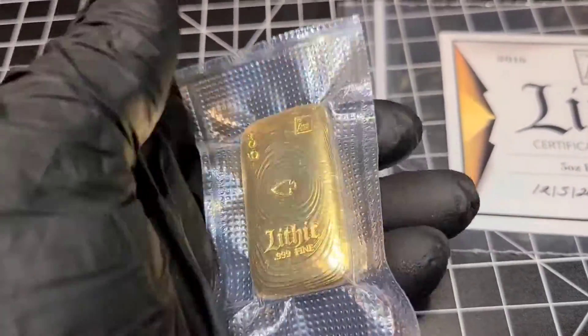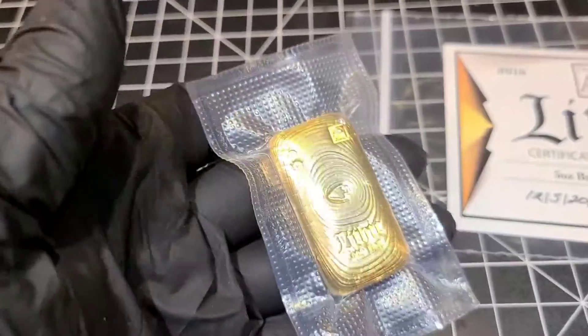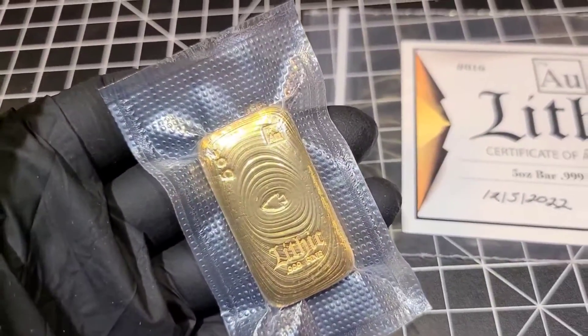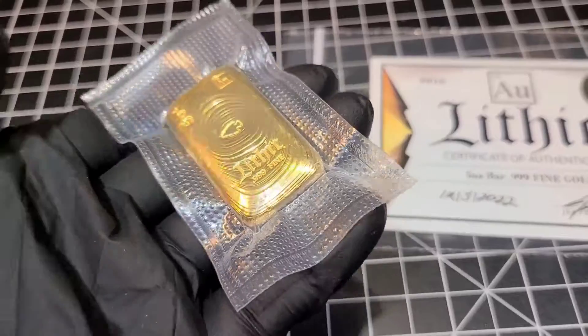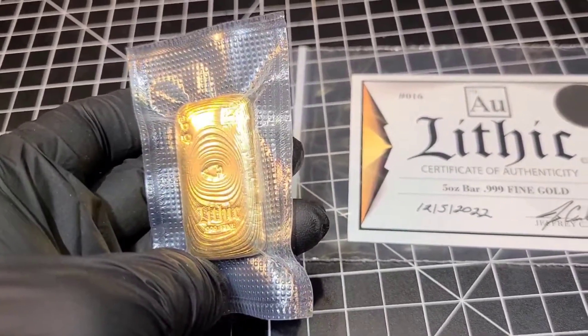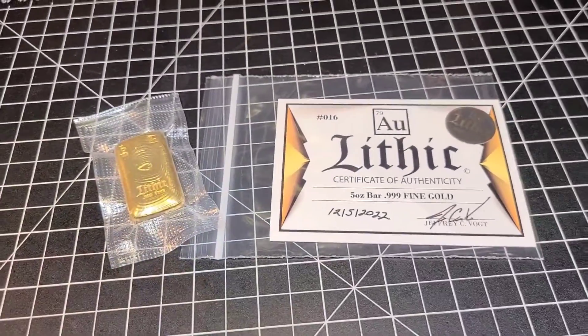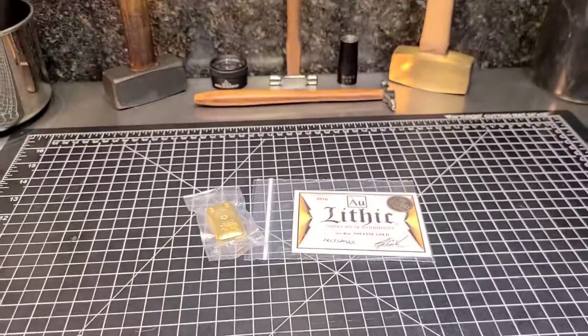Now I can actually touch those ripples and feel that texture. There's the back — I often forget to show the back. Feels great in the hand for sure. It's a beauty. I hope you like it, I'm Jeff, this is Lithic Metals, and I'll see you next time.